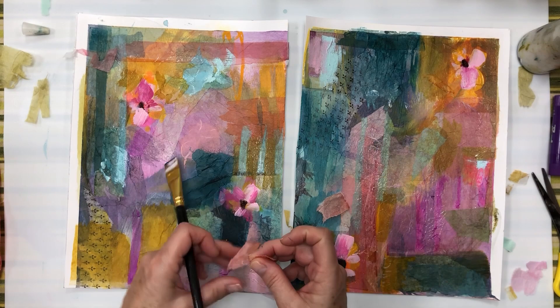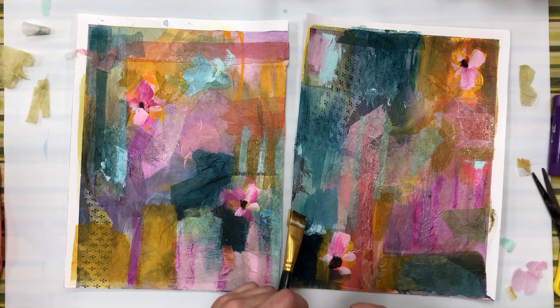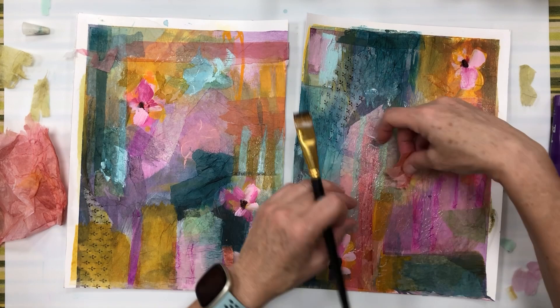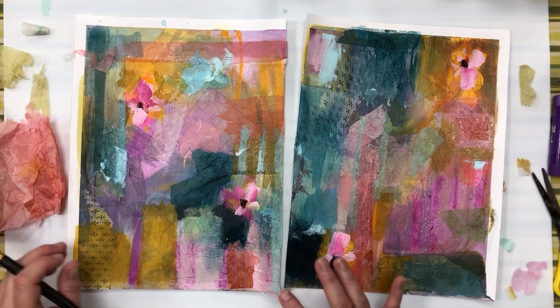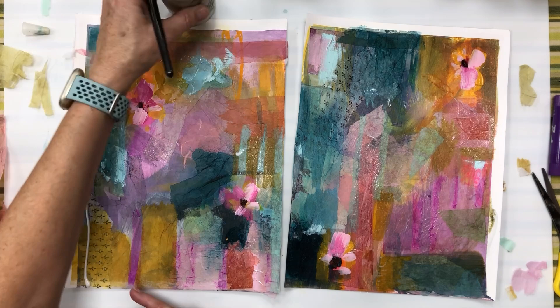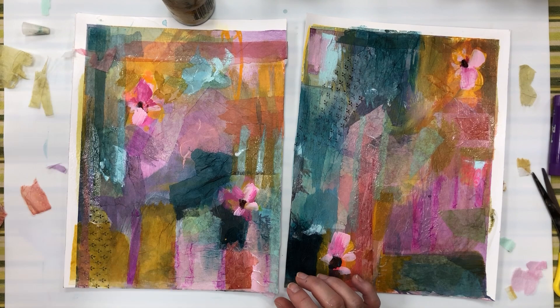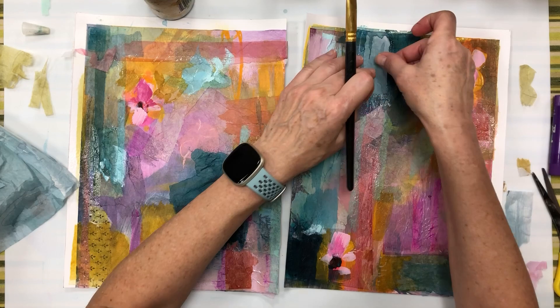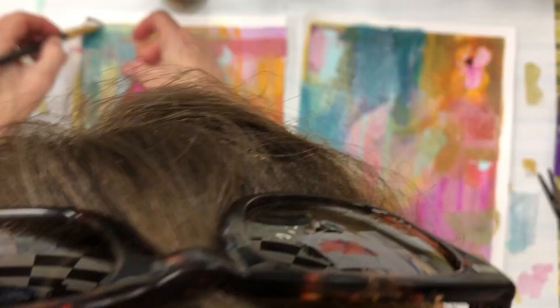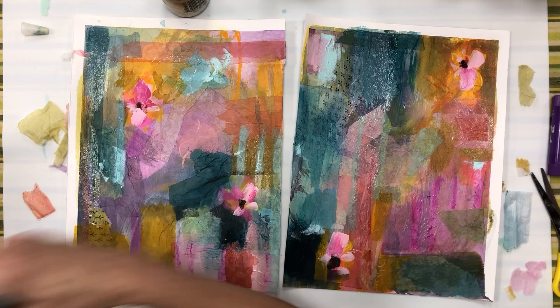If I have that attitude going into it, I am much more inclined to try new things and be bolder. I will actually think of new things where I wouldn't in a more high-pressure situation. I mean, really, is it ever high pressure? You can always paint over things. But if you're like me you can get in that mentality of feeling like you can't try things. On these small pieces of paper you can just make them practice pieces.